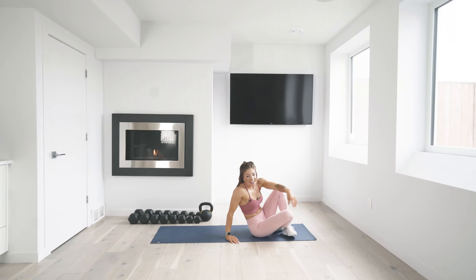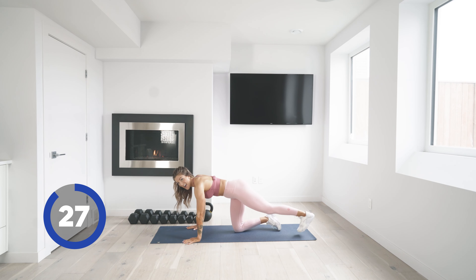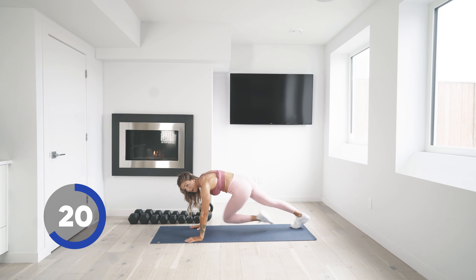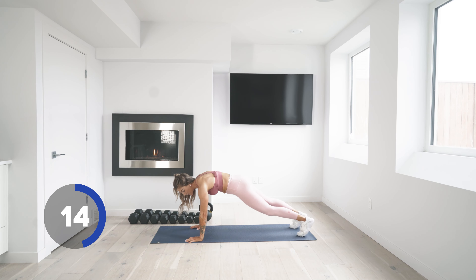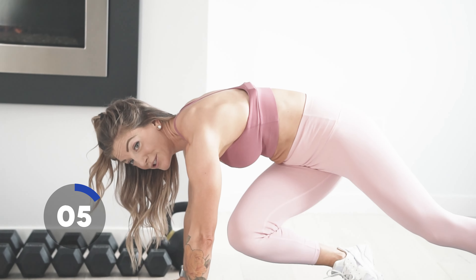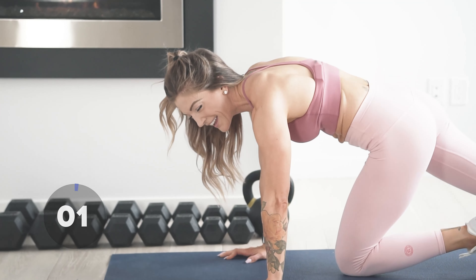Are you ready? Here we go — let's go into that twisting plank. Time is on. In that high plank position, thinking about the core — mind-muscle connection, zipping that belly button in, trying to bring that knee across the body to the opposite elbow. Take a little break if you need to — maybe you do five and take a rest. Three, two, and one.